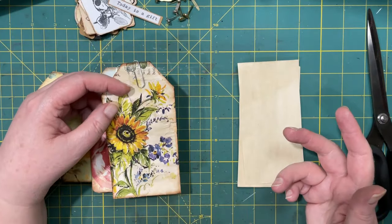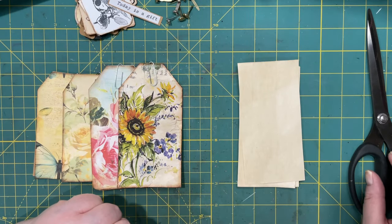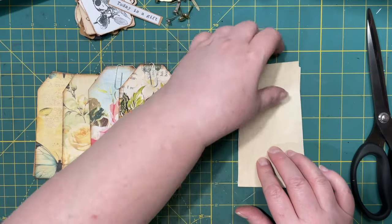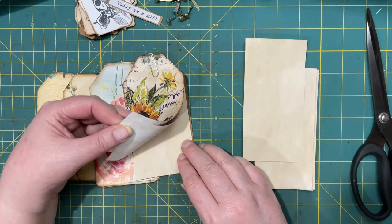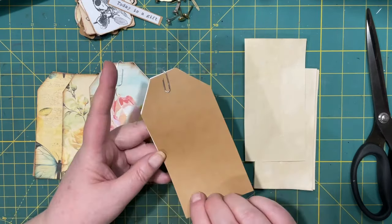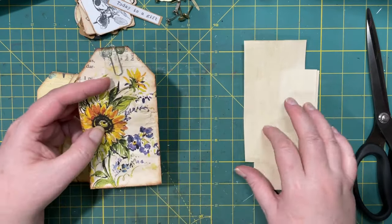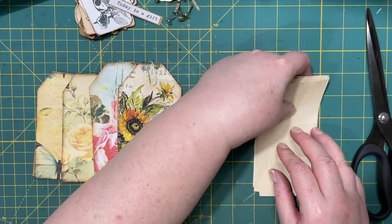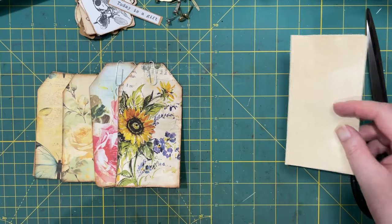The more the merrier, right? You want as much in your arsenal as you can get. What determined the size of my tags was actually the paper inside. I have three pieces of blank paper inside and then I have the back. The paper that I put inside, I use coffee-dyed paper, and I will show you how I got those.